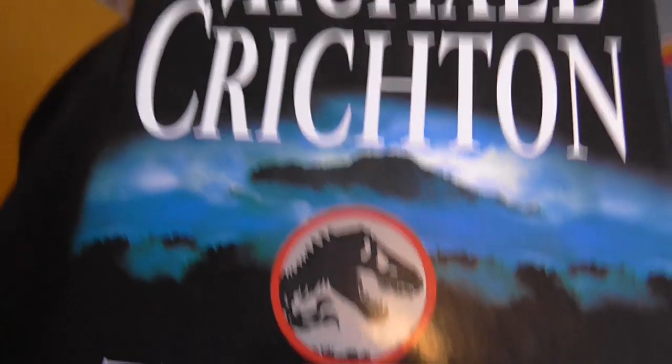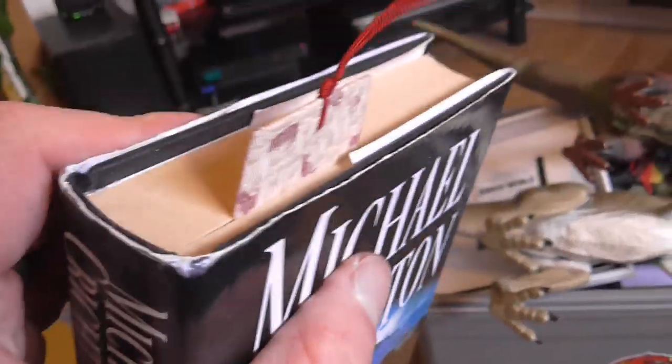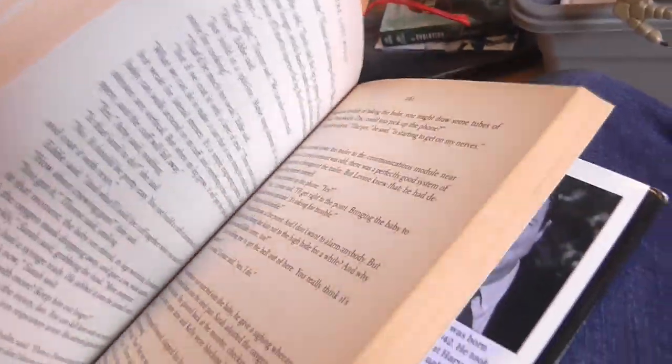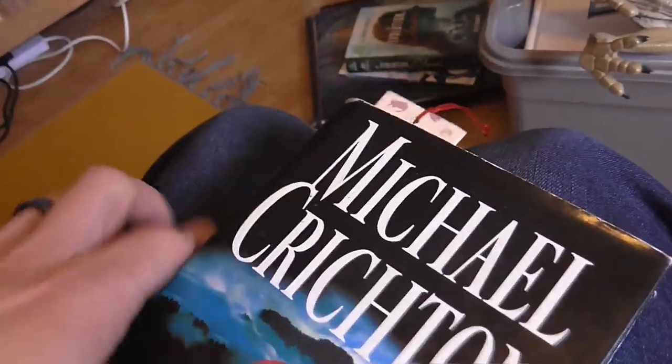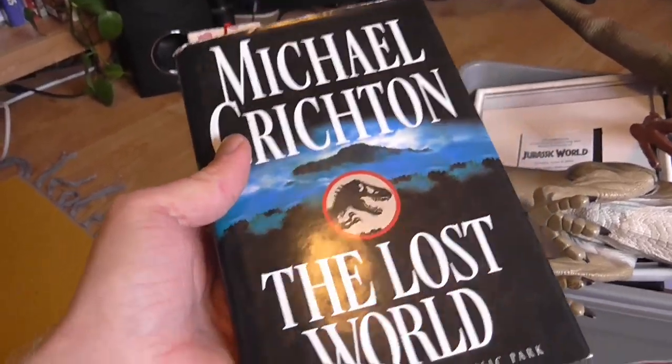I just think The Lost World cover looks so mysterious, and I love the silver logo on the front. It's got a bookmark in it because my wife is currently reading it for the first time. She's going to give me her thoughts on the story once it's all done — maybe we'll record it so she can let you guys know what her thoughts are.